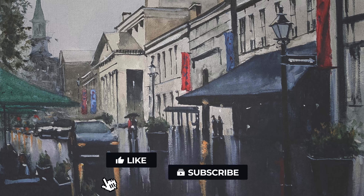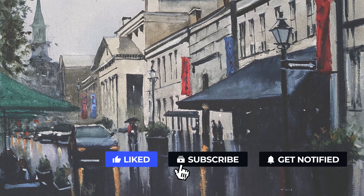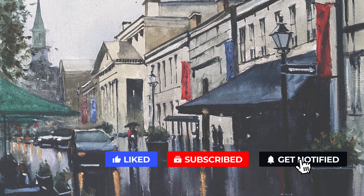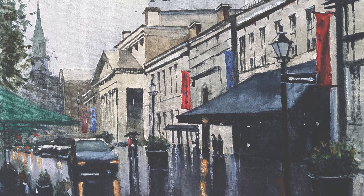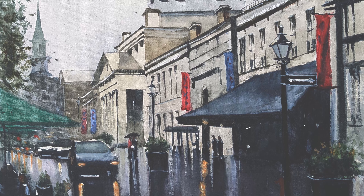Hello folks, welcome to my YouTube channel Watercolor Impressions. This painting is done from a place called Old Montreal — this is from my last year's trip. Before we get started, hit the subscribe button so you guys can get weekly video updates from our channel. If you want to support me any other way, hit the Super Thanks button so that I can make videos every week like this. Let's get started!